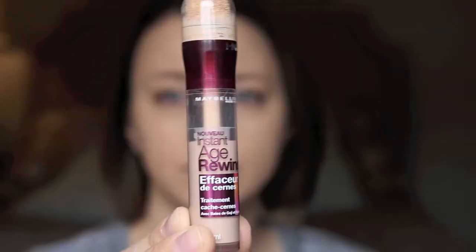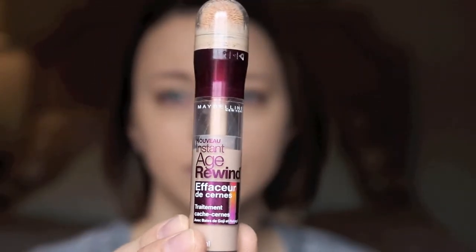After that, I'm going to go in with the Age Rewind Concealer. This is an awesome concealer. I've been using it for a while now, and I'm just going to put that underneath my eyes, on my chin, bridge of my nose, forehead, and my Cupid's bow. I really like to cover all the bases when it comes to highlighting — really brighten up the face. So I'm just going to take the same sponge and blend that out.